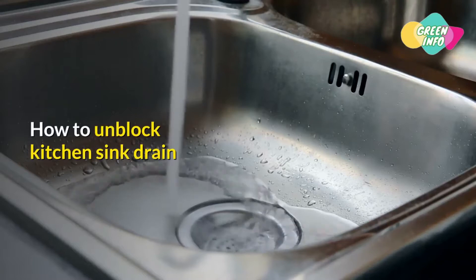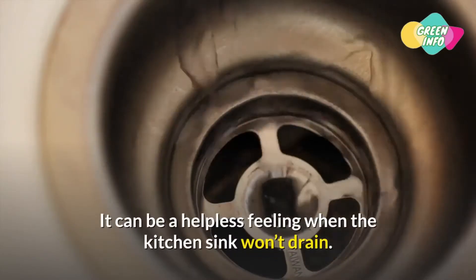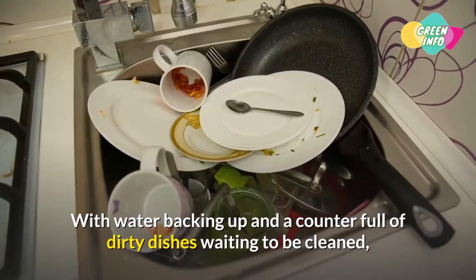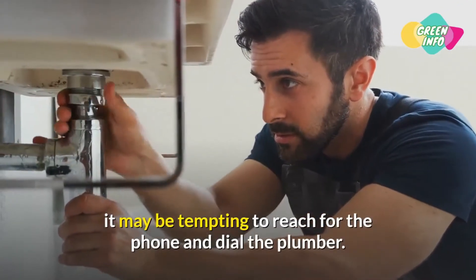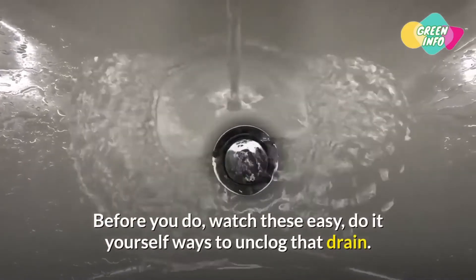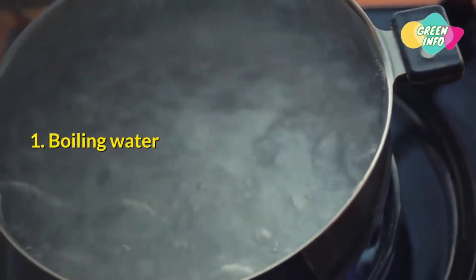How to unblock a kitchen sink drain. It can be a helpless feeling when the kitchen sink won't drain, with water backing up and a counter full of dirty dishes waiting to be cleaned. It may be tempting to reach for the phone and dial the plumber — before you do, watch these easy do-it-yourself ways to unclog that drain.